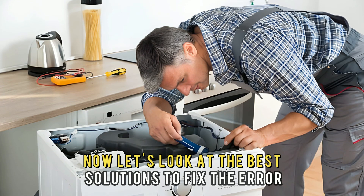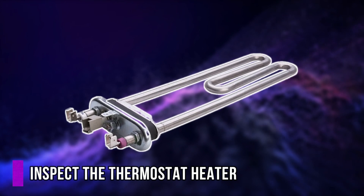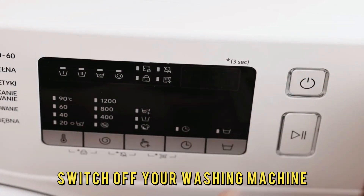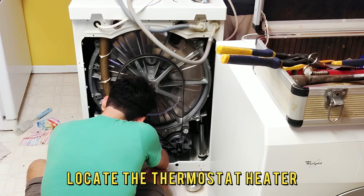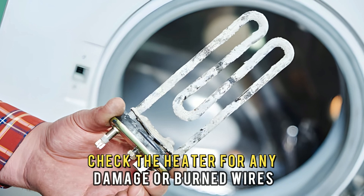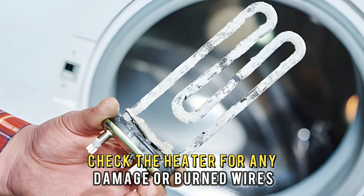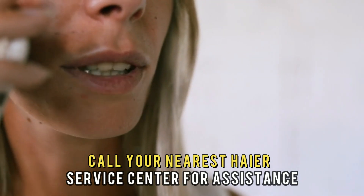Now let's look at the best solutions to fix the error. First, inspect the thermostat heater. Switch off your washing machine and carefully remove the back panel. Locate the thermostat heater beneath your washing machine's drum. Check the heater for any damage or burned wires. If the heater is damaged, you will need to replace it — call your nearest Haier service center for assistance.